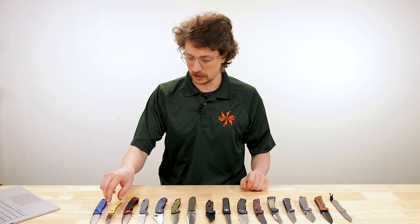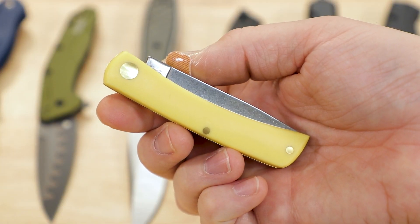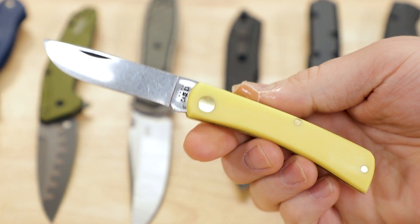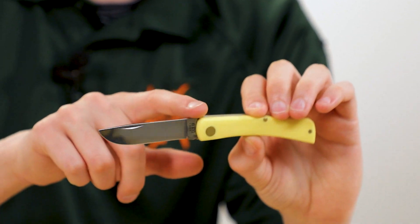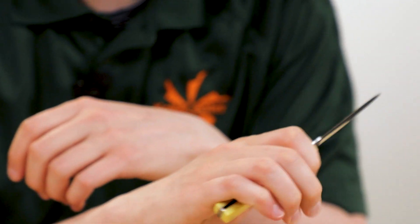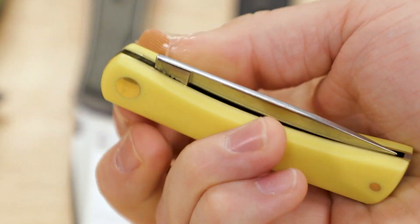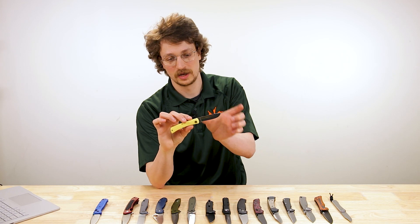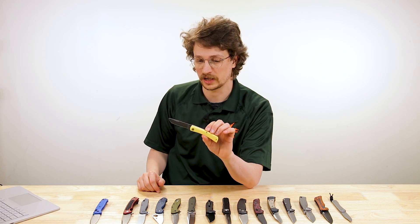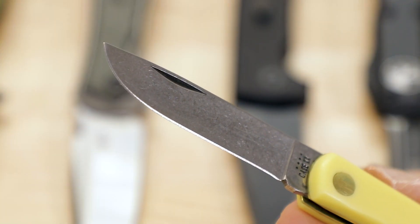Moving on from Benchmade, in no particular order, we've got a Case Sodbuster Jr. This one kind of reminded me of the Bugout in a way, because even though this design is very old-fashioned — in fact, Case making knives out of Pennsylvania has been making them this same way for many, many years — we've got a lot of the same elements. Nice thin slicey blade, just like on the Bugout, polymer handles just like on the Bugout, and a Goldilocks size. It's a little smaller, but without a pocket clip and because of the thickness of these handles, you still get a very reasonably sized grip. And should it not be enough for you, there's also the larger brother, the full-sized Sodbuster. Really any Case Traditional is going to treat you well if you're looking for a traditional pocket knife to toss in your pocket for utility cutting. These are priced at $29.99 right now.